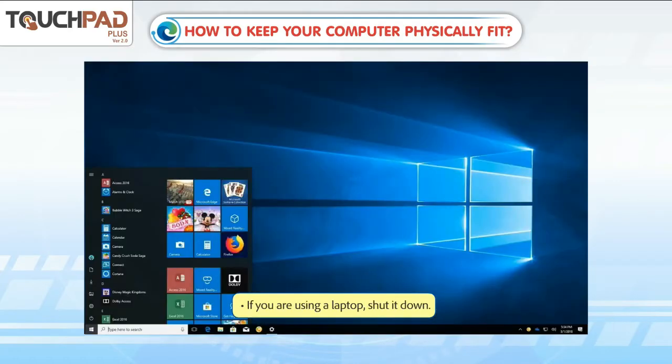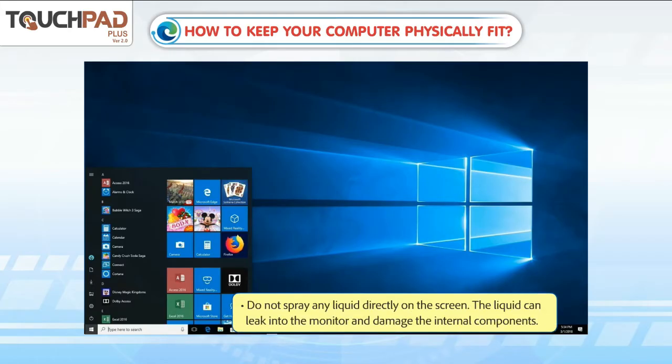If you are using a laptop, shut it down. Use a soft and clean cloth to wipe the screen clean. Do not spray any liquid directly on the screen, as the liquid can leak into the monitor and damage the internal components.